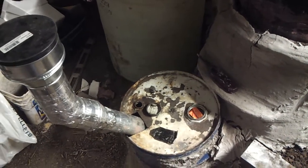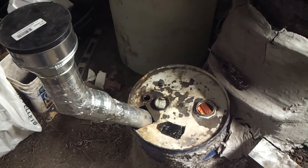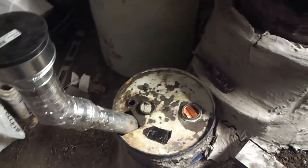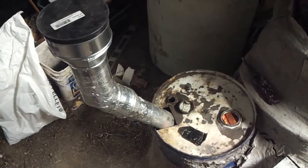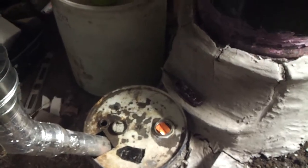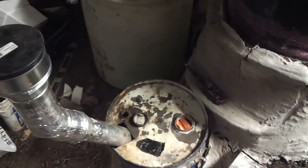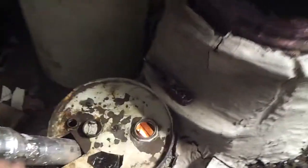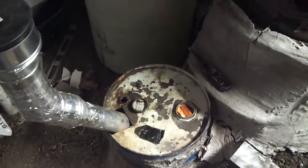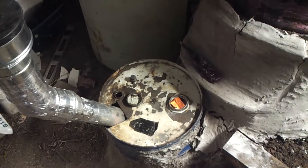It does smoke back a little bit — that's why I have the lid on — especially when that slot is not taped up. It'll smoke back a little bit, but if you restrict the airflow from the other places, then it sucks air in from there and you don't have any feedback. And typically the pipe is not warm, except for right now.